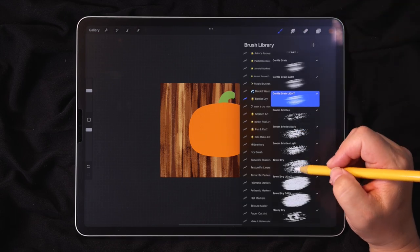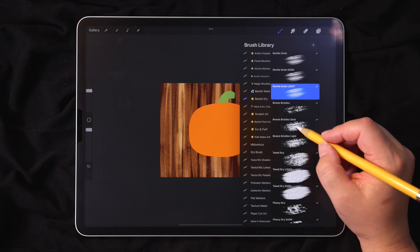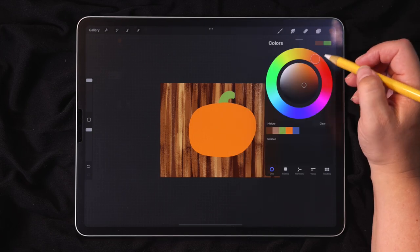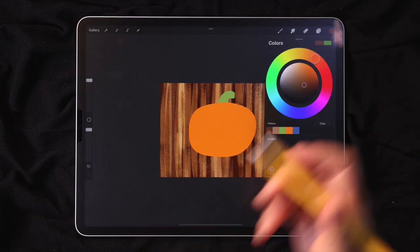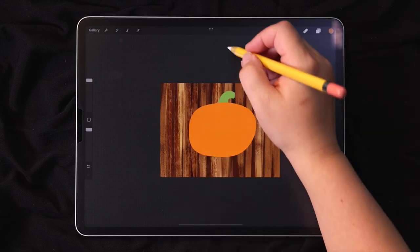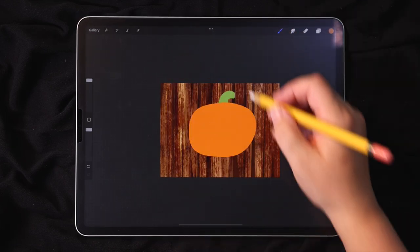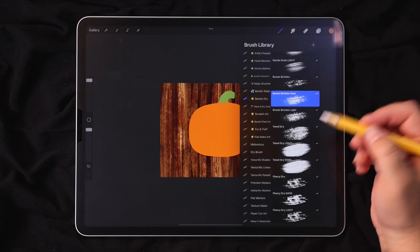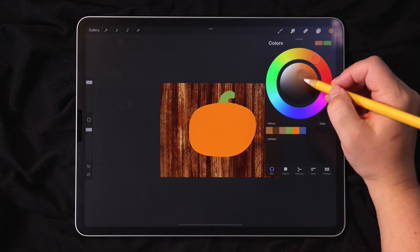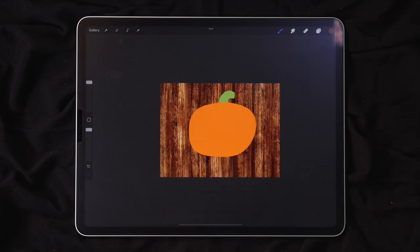Now I'm going to choose the Broom Bristles brush and start with Broom Bristles Dark. With the dark brushes, the darker you have the color, the more intense the darkening effect is. So if you didn't want to darken so fast, you could make your color a little bit lighter. I'm just kind of adding some strokes, and then I can come in with the Broom Bristles Light brush. Maybe I'll make the color a little bit darker. We don't need to do a lot here — I think that looks pretty good.